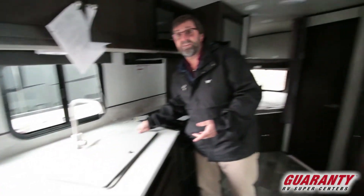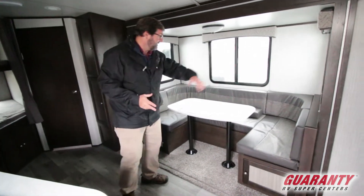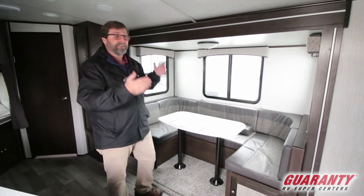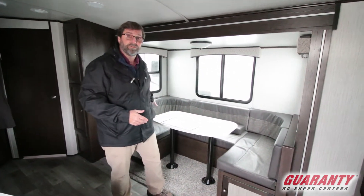One thing about a bunkhouse — usually you're using it with some family members. This has a horseshoe seating area that's a wraparound. This is a fantastic place because first of all, obviously it's a big dining area, but it also makes a very large bed. And if I want, I could take that table out and just have it be an open seating area. Plus, it's all storage all the way around — everything under here is open to storage.